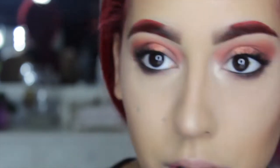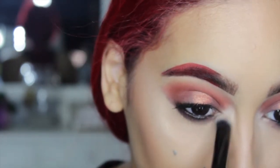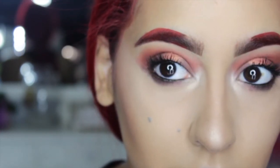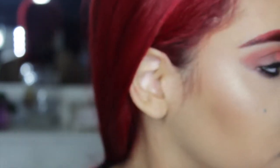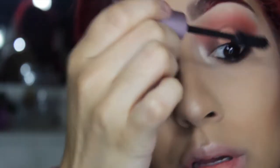Then I went into that lighter shade in the palette — it has a nice sheen — and I went ahead and highlighted my inner corners, my brow bone, and a little bit on my cupid's bow as well. Then I applied mascara again after I applied the lashes. And that is it!